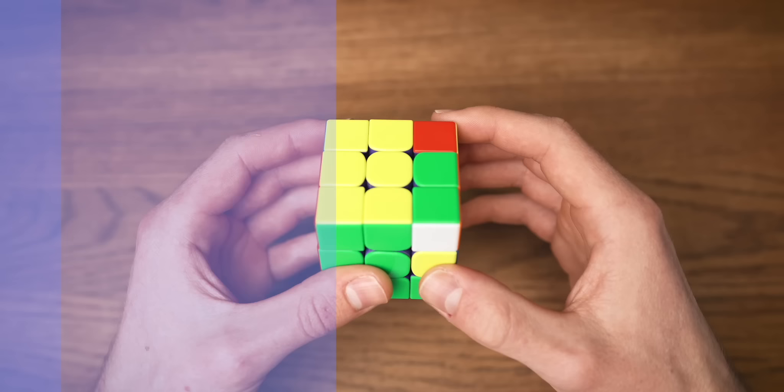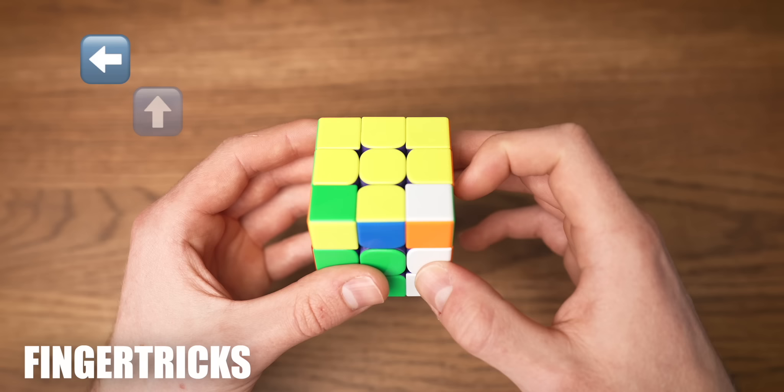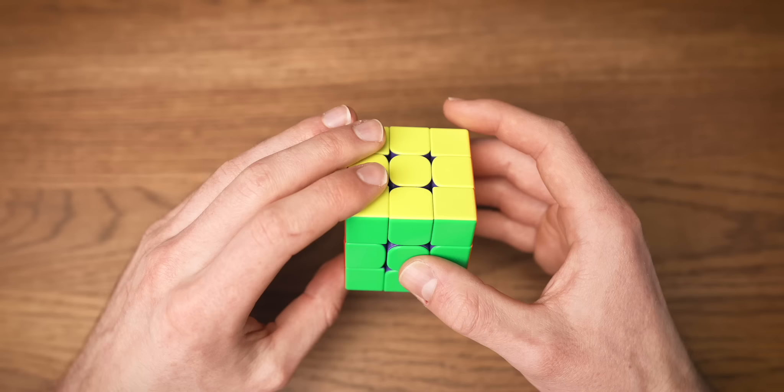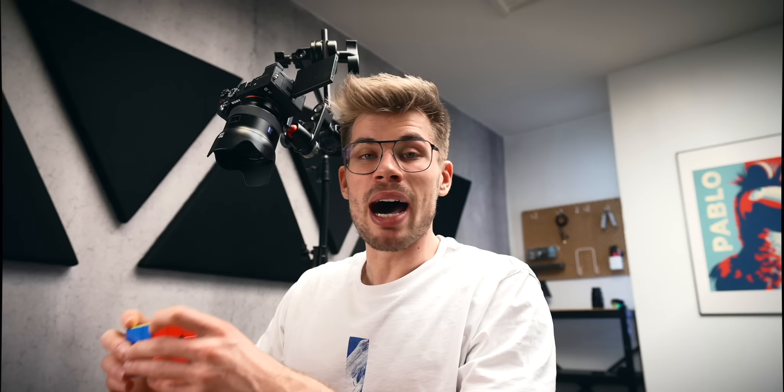Since we're going to do it a couple of times, I would advise you to copy my hand movements. Turn with your right hand up, push with your right finger, turn your right hand down, push with your left finger. We're going to do the exact same thing on the left side and call it the lefty algorithm: move the left side up, push with your left finger, left side down, push with your right finger. I highly recommend practicing both algorithms because we will be using them a lot in this tutorial.